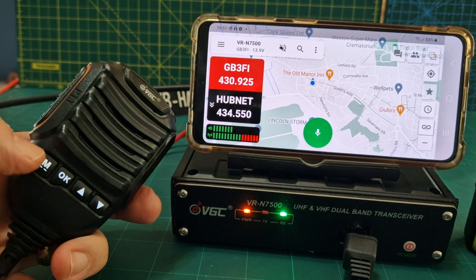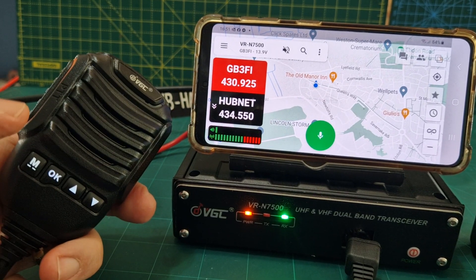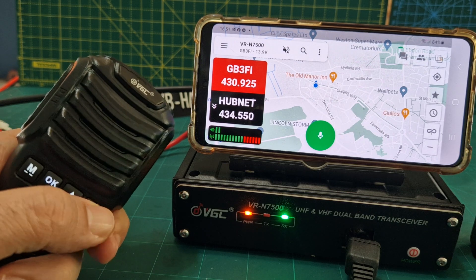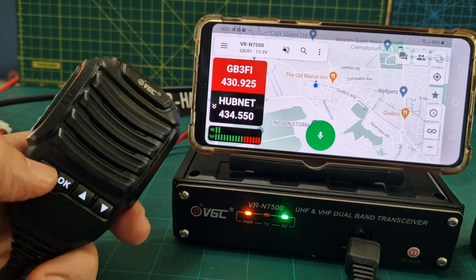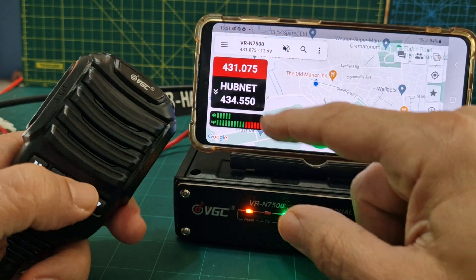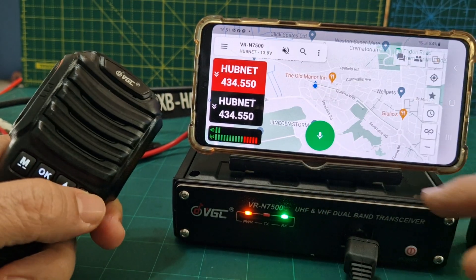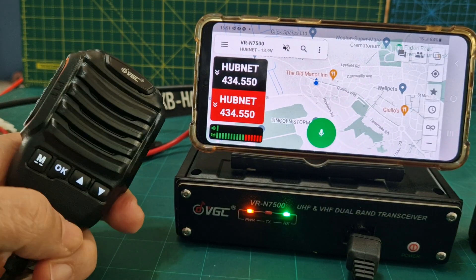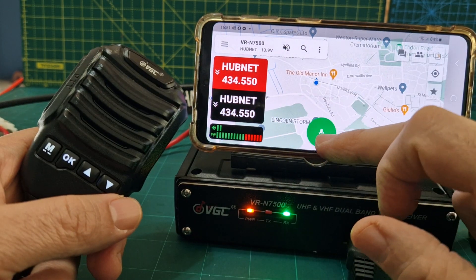If you want to turn the volume up, press M — it says volume — then go down. Press M again and it says channel. I can change channels and there are my channels changing up here. If I want to listen to the B section, tap it and I can TX as well.